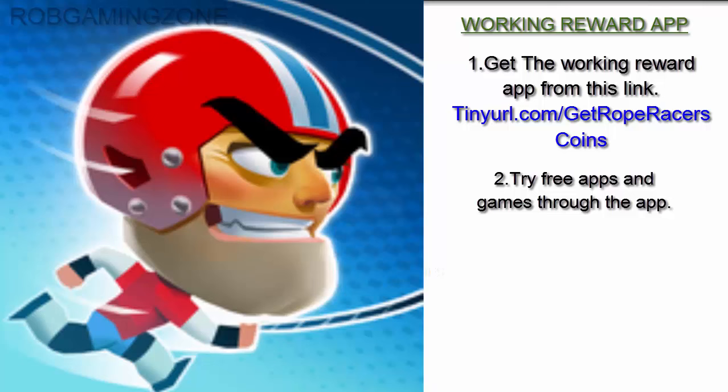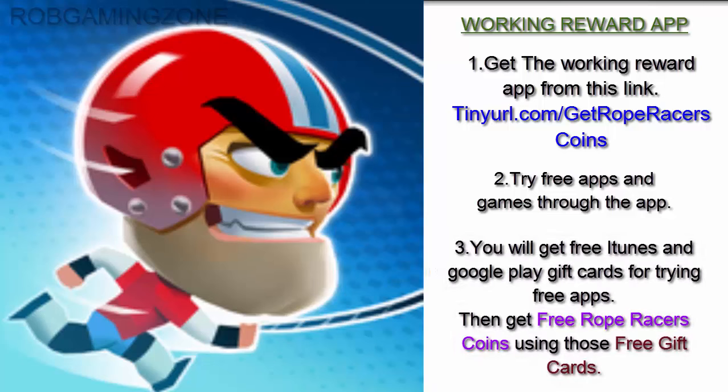Step 3: that's it — you will get free iTunes and Google Play gift cards for trying free apps. Then get free Rope Racers coins using those free gift cards. Subscribe to ROM Gaming Zone for more updates.